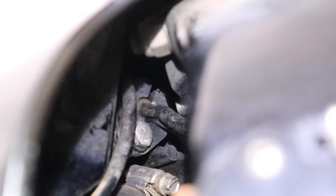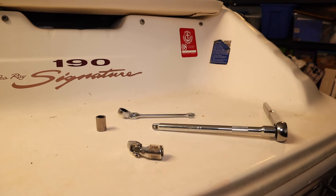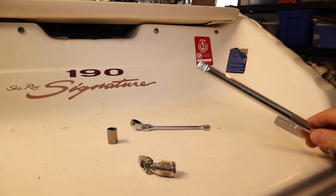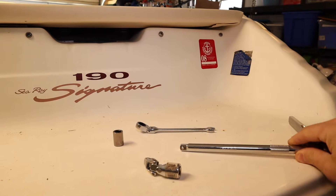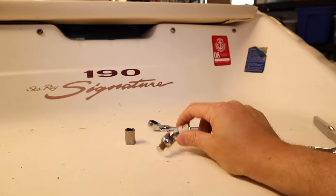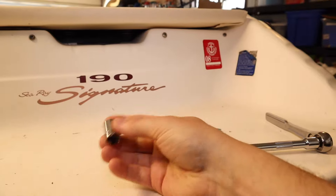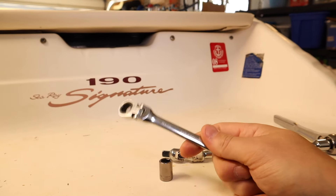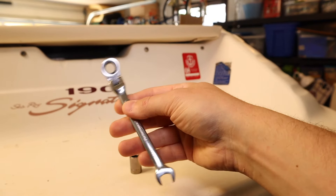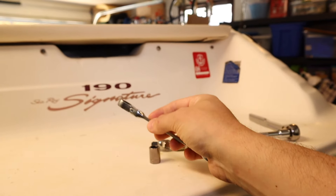Here are the tools I'm planning to use. I went out yesterday and bought this 8-inch extension. Ideally I'd have bought a wobble extension, but they didn't have it, so I do have this U-joint socket adapter to attach to the end of it, and then a 7/16ths socket. I also picked up a set of wrenches in case I need to fabricate something to reach in there. I'm going to go ahead and get started removing that bolt.